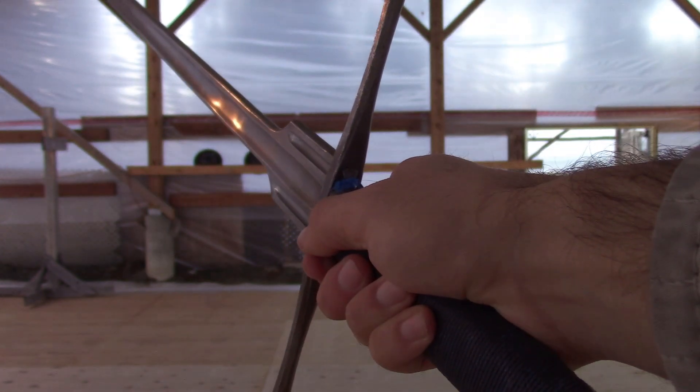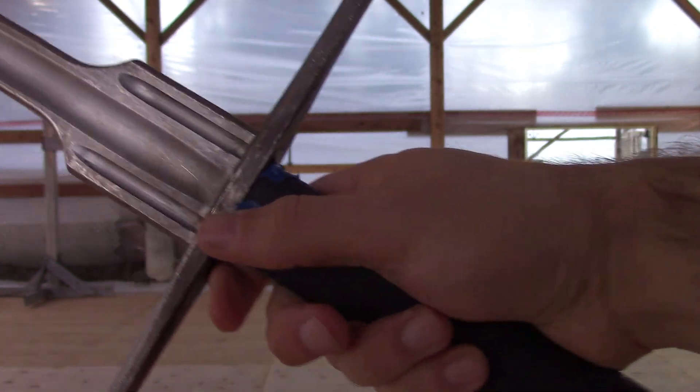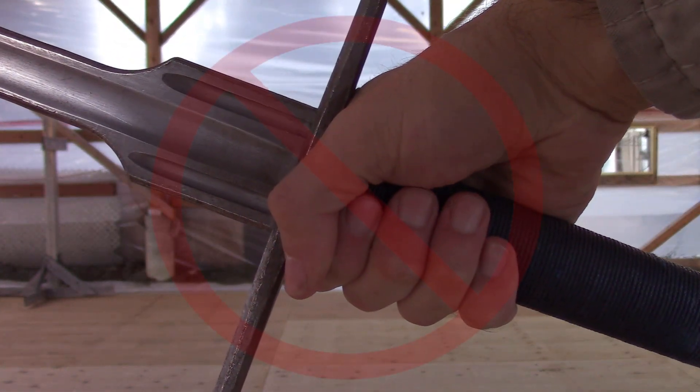We want straight wrists so we can put force and energy into our opponent's sword and have a reduced chance of injury and tendon strain on ourselves.